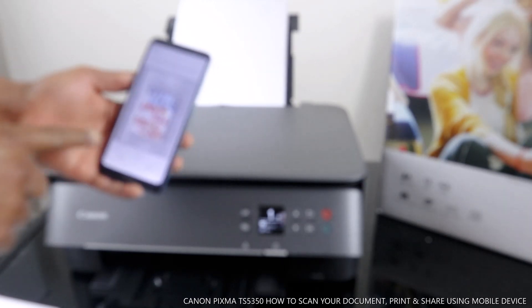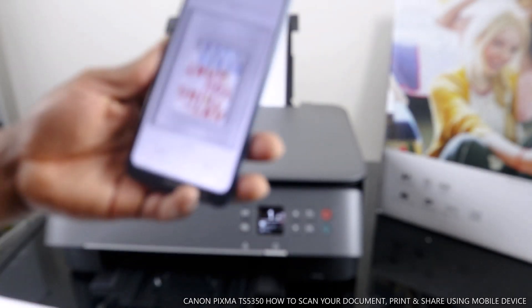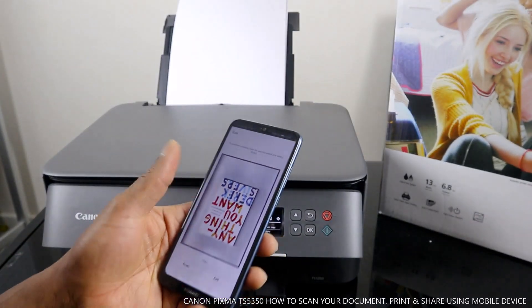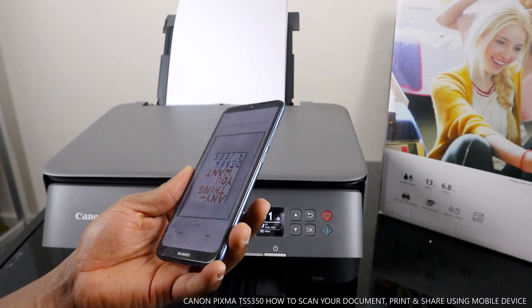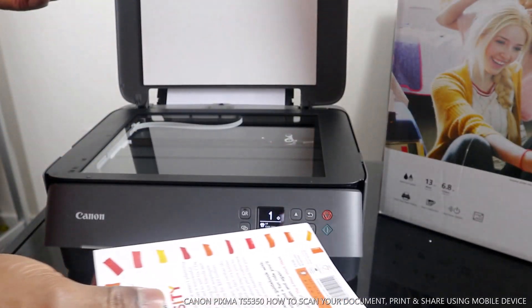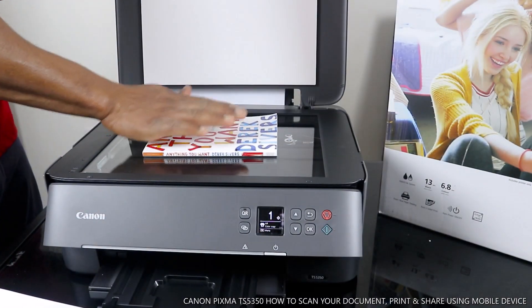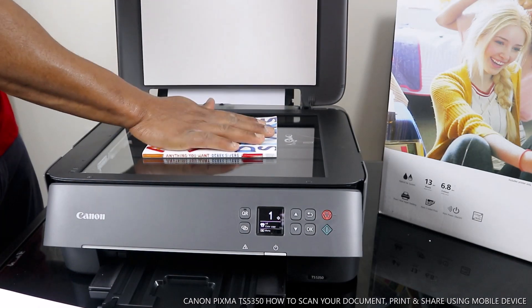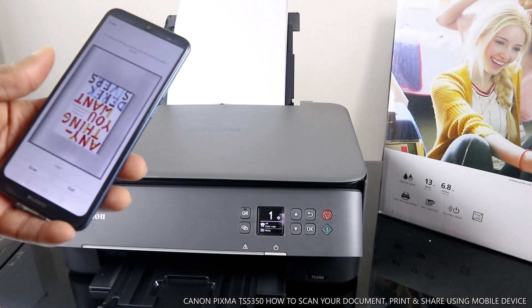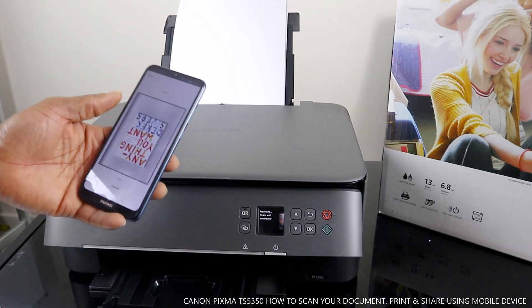Here we go — this is the document we scanned, and on the mobile device you can see what we scanned. If you want to scan another page, take it off and scan the other side. Place it on the scanner and close the lid, then go back to your mobile device and scan again — that will be page two.